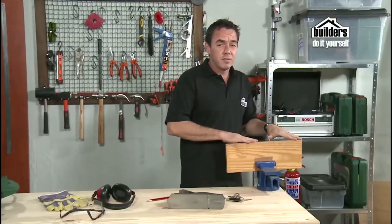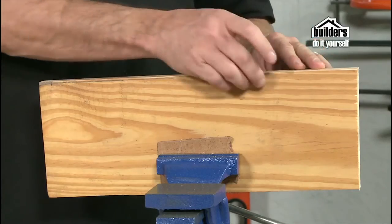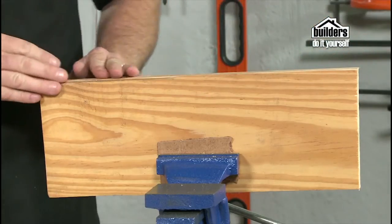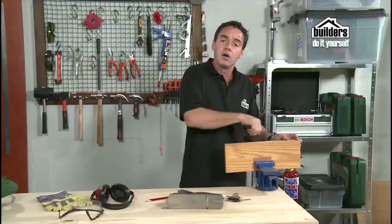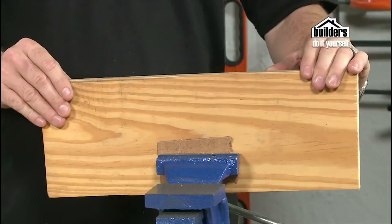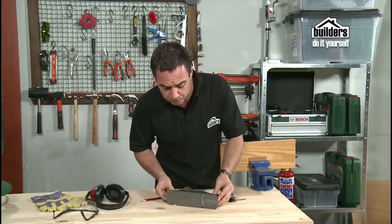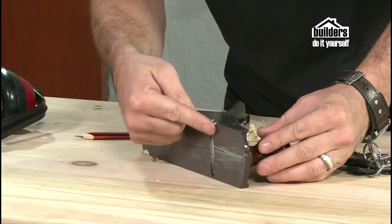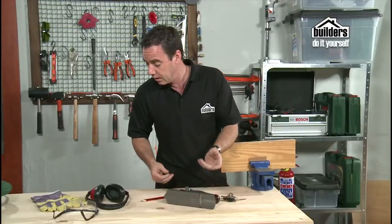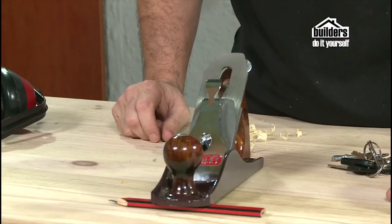Before you do any planing, it's very important to make sure that you don't have any nails, staples, or hard chips inside the timber which could damage your blade. Give it a good inspection first, and if there are any, remove them with pliers or a claw hammer. When putting a planer down, keep it on its side — you can't put it flat because you'll damage the blade. Unless you have a piece of wood spread out to keep it elevated, always keep it on its side.